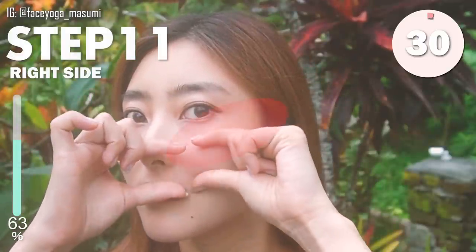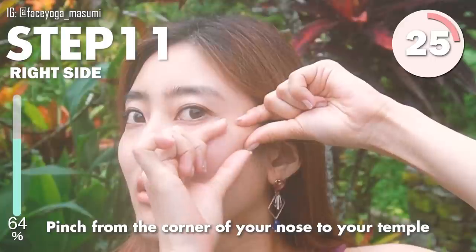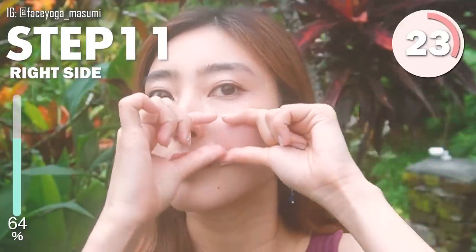Pinch the right cheek with your index finger, pulling the right cheek with both hands and pinch from the corner of your nose to your temple under the cheekbones.